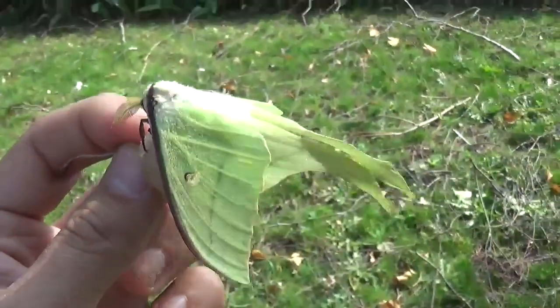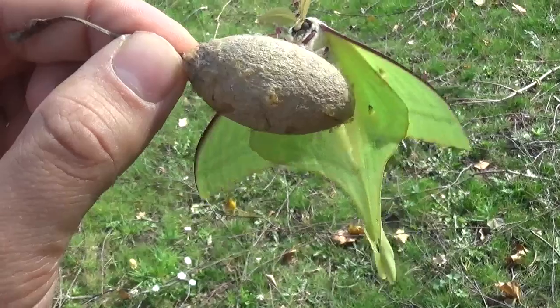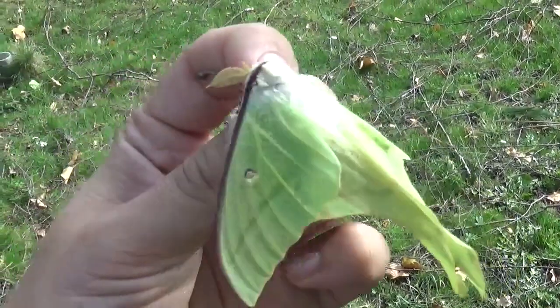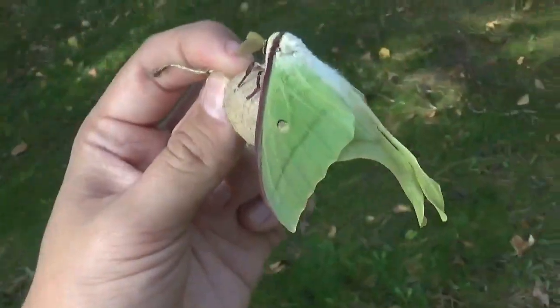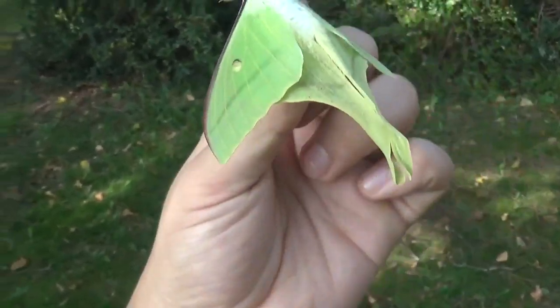It's hard to capture the colors of this moth on camera, because it's a really awkward color of green — somewhat a mixture of blueish, greenish, and white. And the color really depends a lot on the angle you film it in. But it's an absolute beauty.